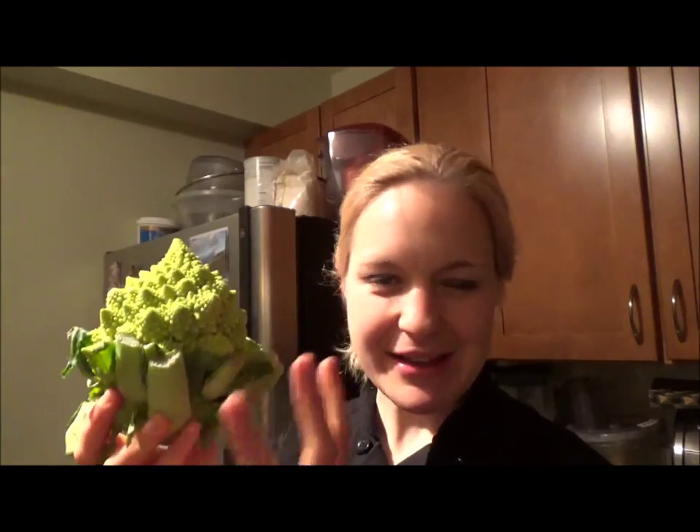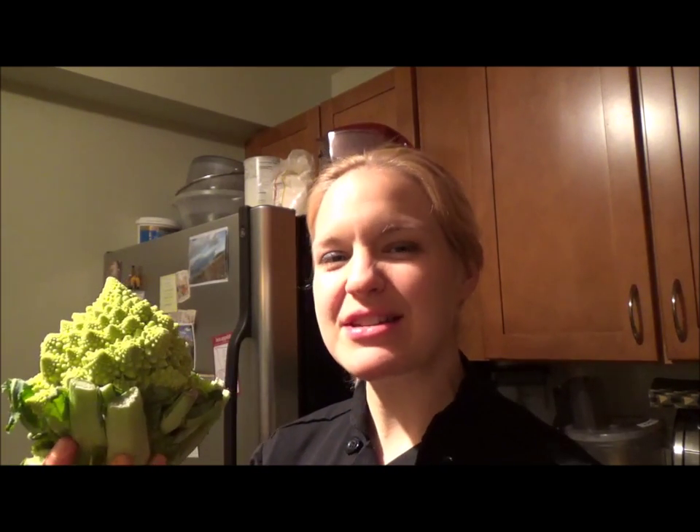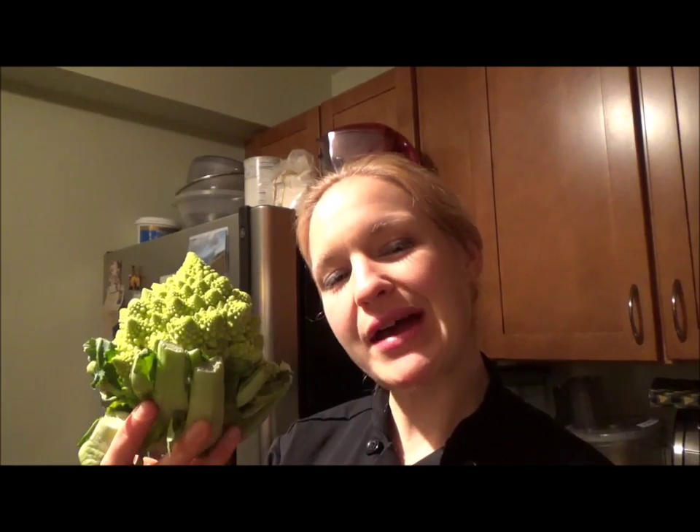Romanesco is a relative of broccoli, cauliflower, and Brussels sprouts — all those guys live together in the same flavor sphere. You can steam them like you would cauliflower or broccoli, but Romanesco has a really nice nutty flavor, and I want to bring out that nutty flavor by roasting. I'm going to show you how to steam roast your Romanesco.